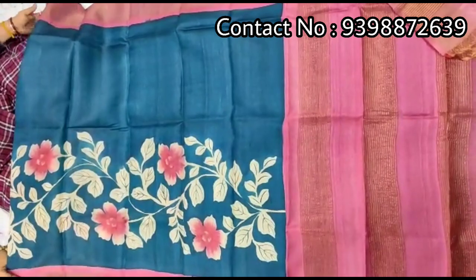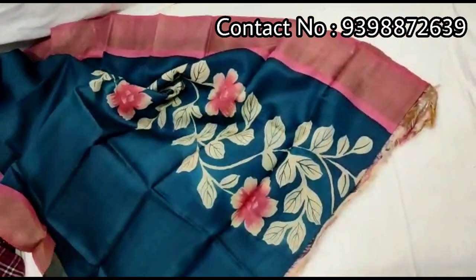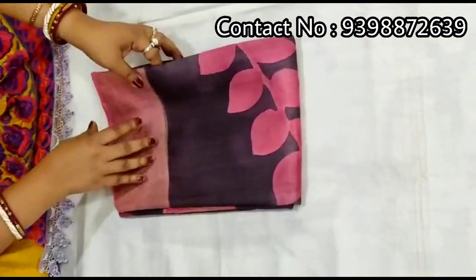Pallu portion. Pure zari border tassar, full body portion. Running blouse piece with this shari. Pure zari border tassar, hand-painted shari.